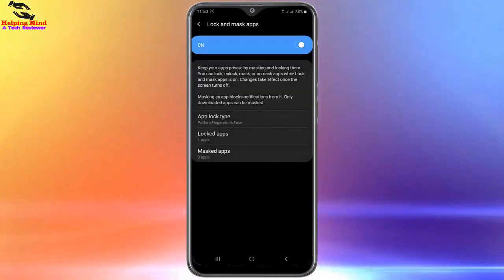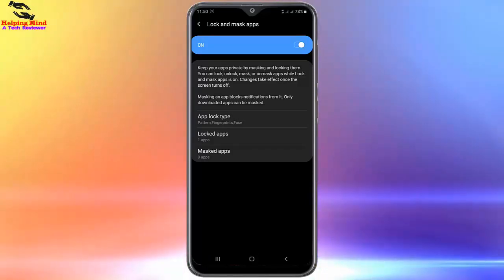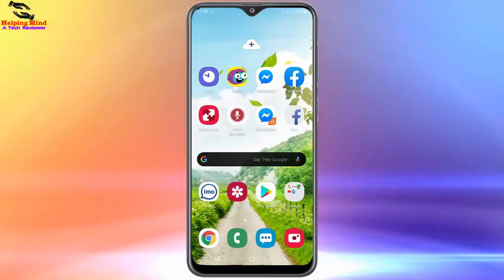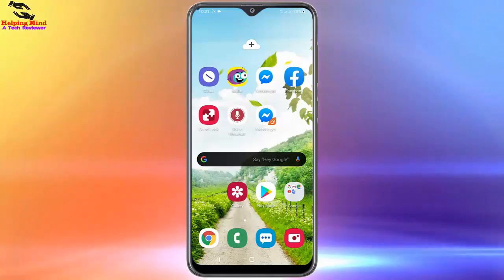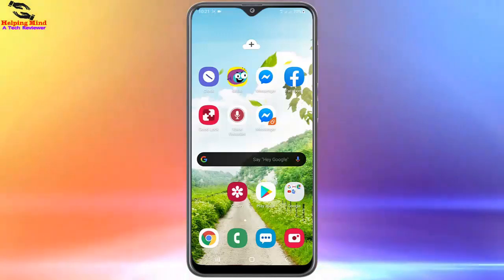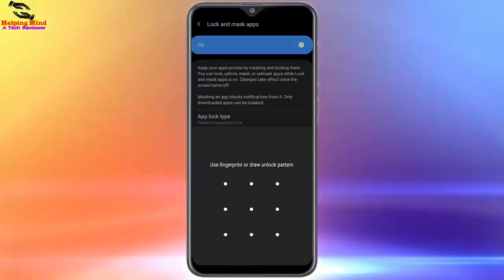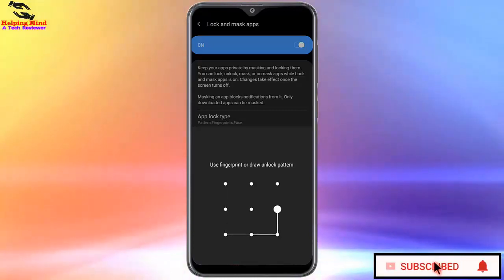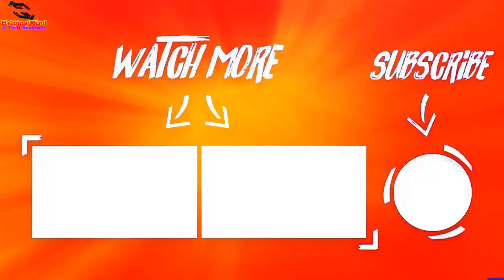I hope you now understand how to lock any app on Samsung Galaxy A10, A20, A30, A50, and A70, and how to use the A Secure app on Samsung Galaxy Android phones running Android 5 and Samsung One UI versions. If you find this video helpful, give us a thumbs up and share the video with friends who want to know about A Secure and how to lock apps on Samsung Galaxy Android. Thanks for watching and I will see you in the next video. Thank you.